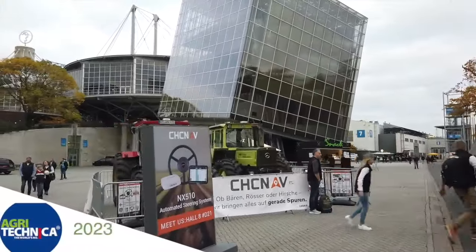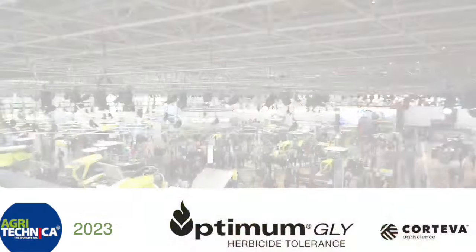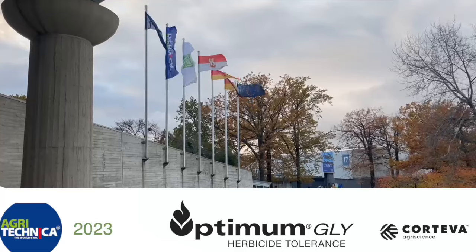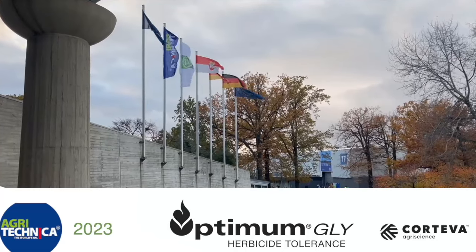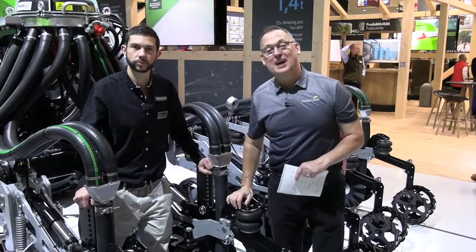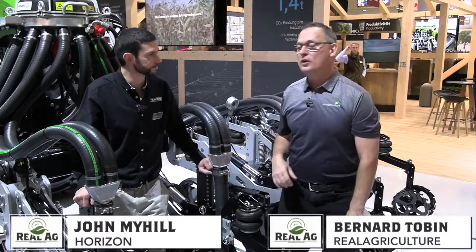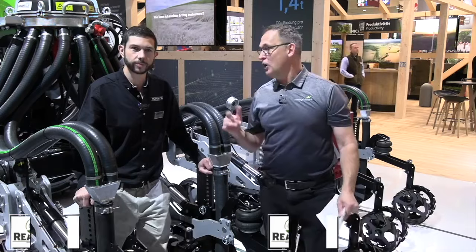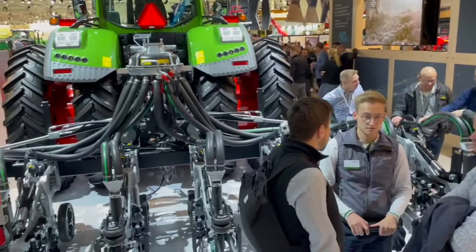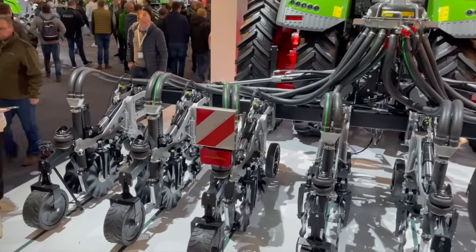RealAgriculture.com's coverage of Agritechnica 2023 in Hanover, Germany is brought to you by Optimum Gly, a new canola trait technology from Corteva Agriscience. Bernard Tobin here at Agritechnica, reporting for Optimum Gly from Corteva Agriscience. I'm here with John Myhill. We're going to talk strip till and take a close look at the SPX strip tiller from Horizon. Thanks for having us on the stand.